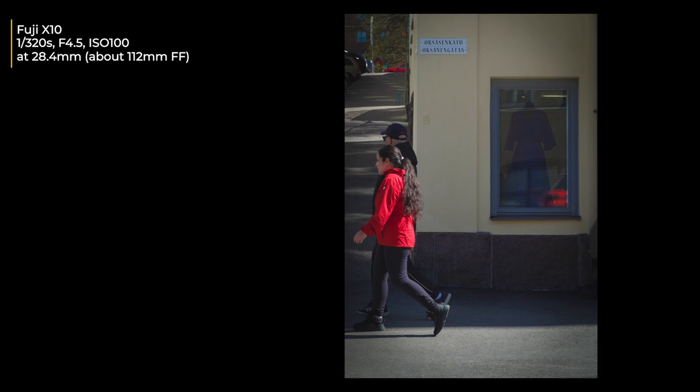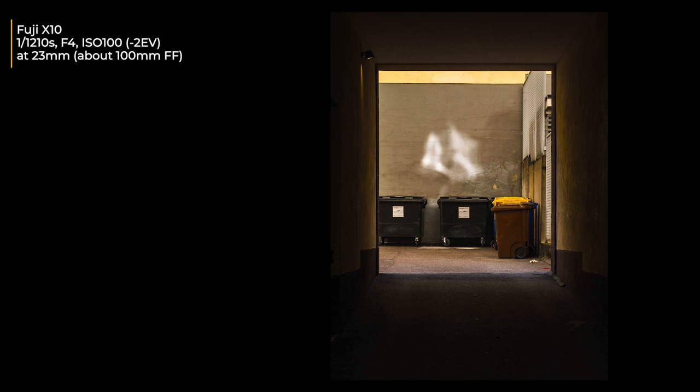I took some color images. I saw this dress in the window and thought it would make a great image if someone walked by in matching colors. I saw a red reflection and a red car on top, and then someone with a red coat walked in — I think that makes the image. The position of the legs isn't perfect, and that's the problem with the shutter lag: I missed the ideal moment.